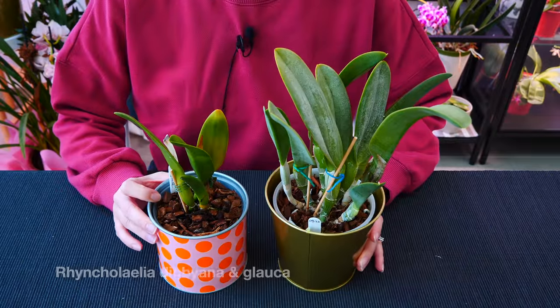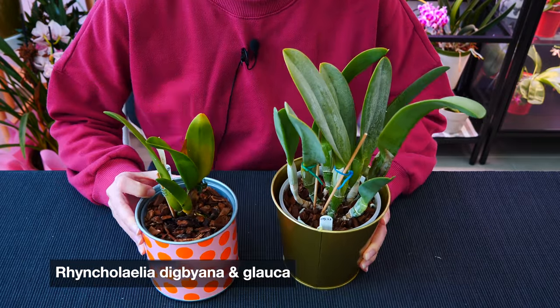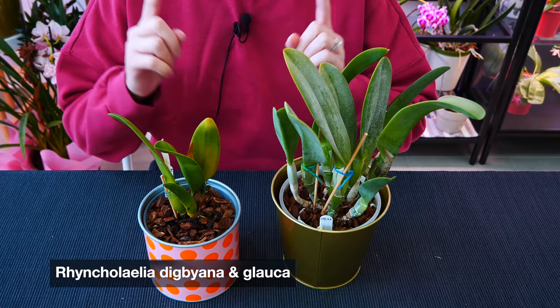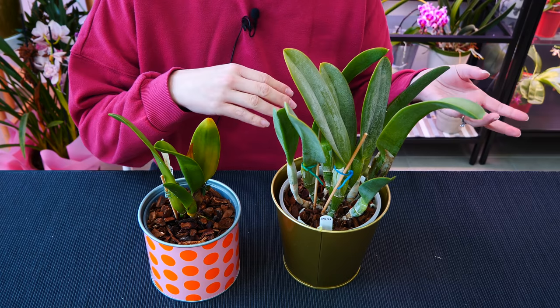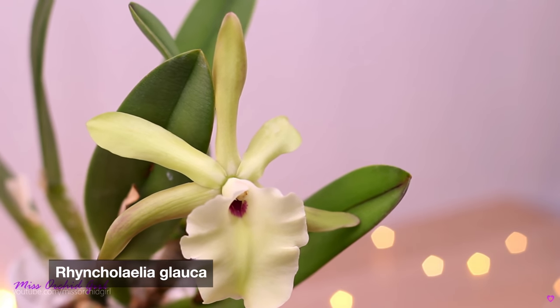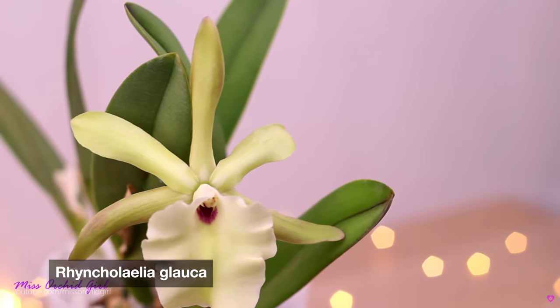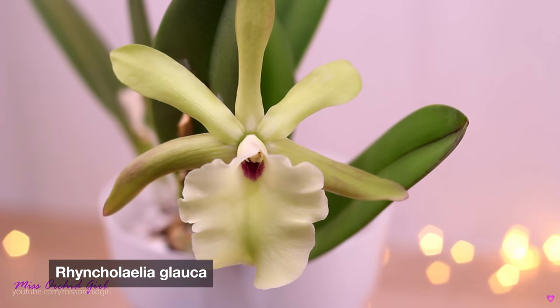Next up, some girls you haven't seen in a long time - my Rhyncholalias. To my knowledge there are only two orchids in the Rhyncholalia genus. By the way, Rhyncholalia is not Rhyncostylis - it's a genus on its own. It's a cattleya-type orchid and in the past they used to be Brassavolas. But my Digbiana and Glauca are still around.